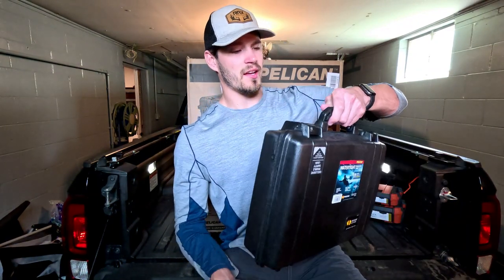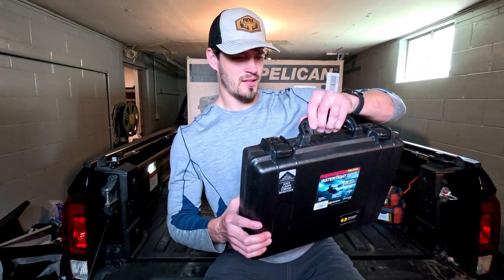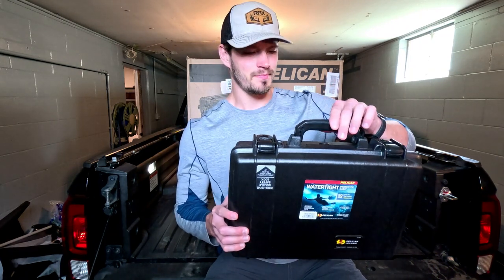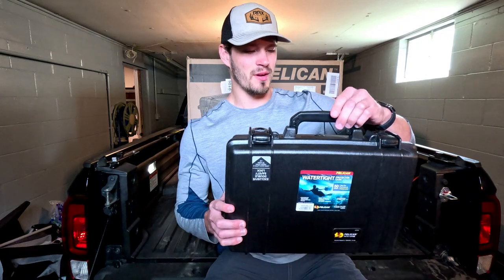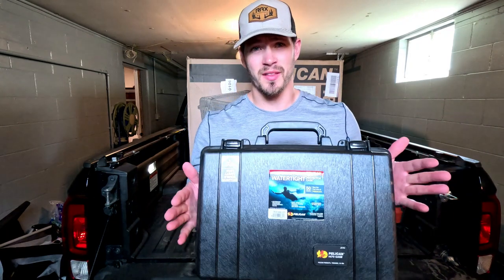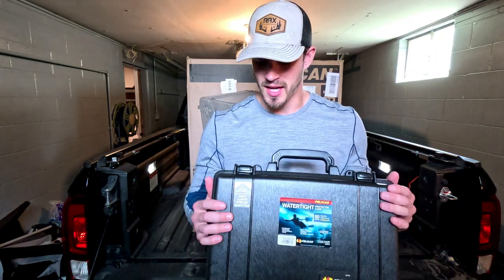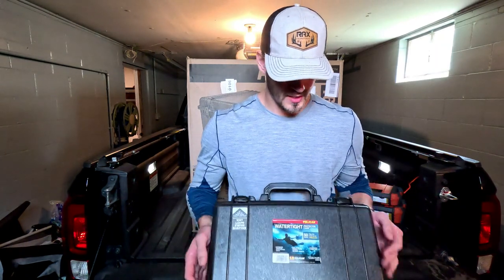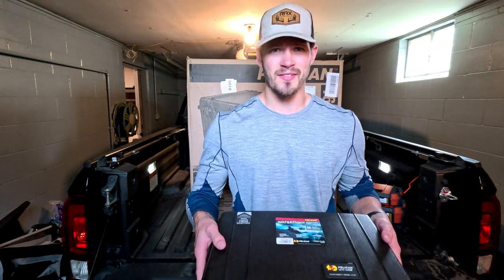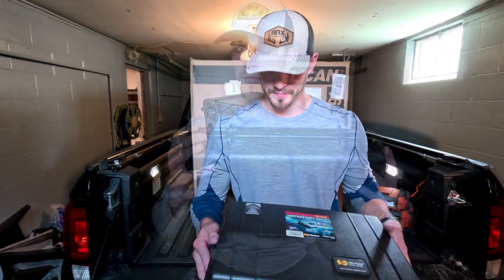There's a nice handle here, though it seems a little chintzy to be honest — I thought it would feel a bit better. They do say it's a rubberized handle, but there's a very small amount of rubber there and it doesn't feel all that comfortable. This is one of the cheaper laptop cases; I didn't want to spend too much. This one was around $167.